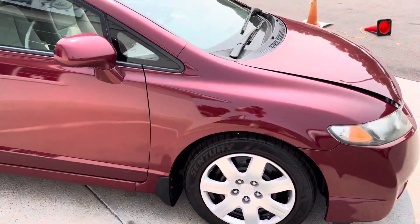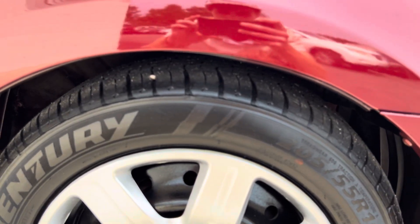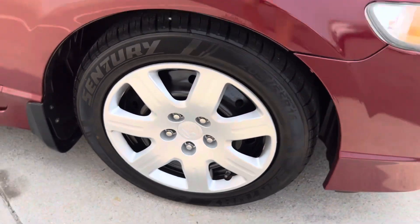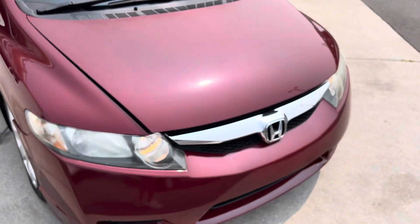Let's get a closer look at these tires and the rims. Alright, let's take a look under the hood.